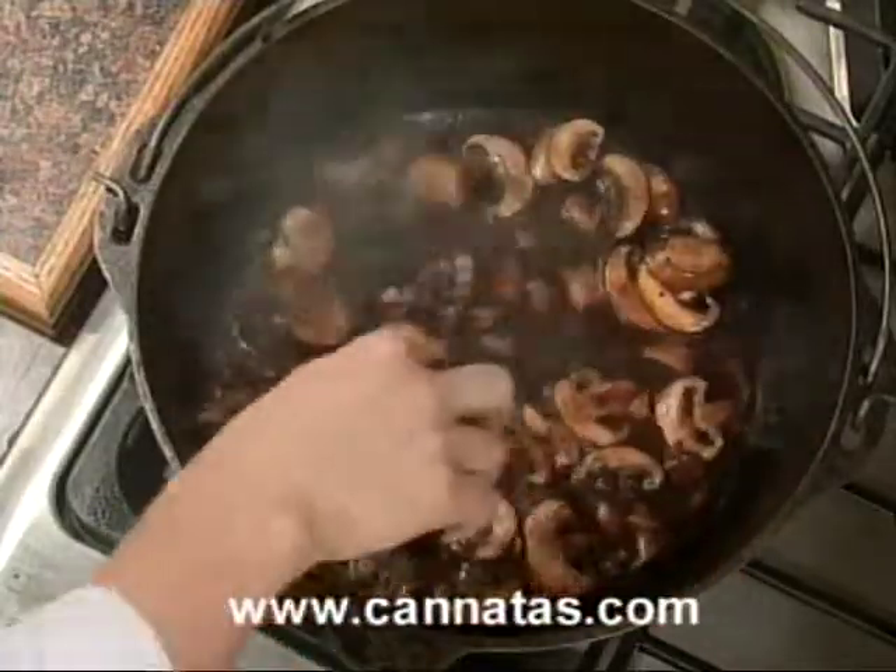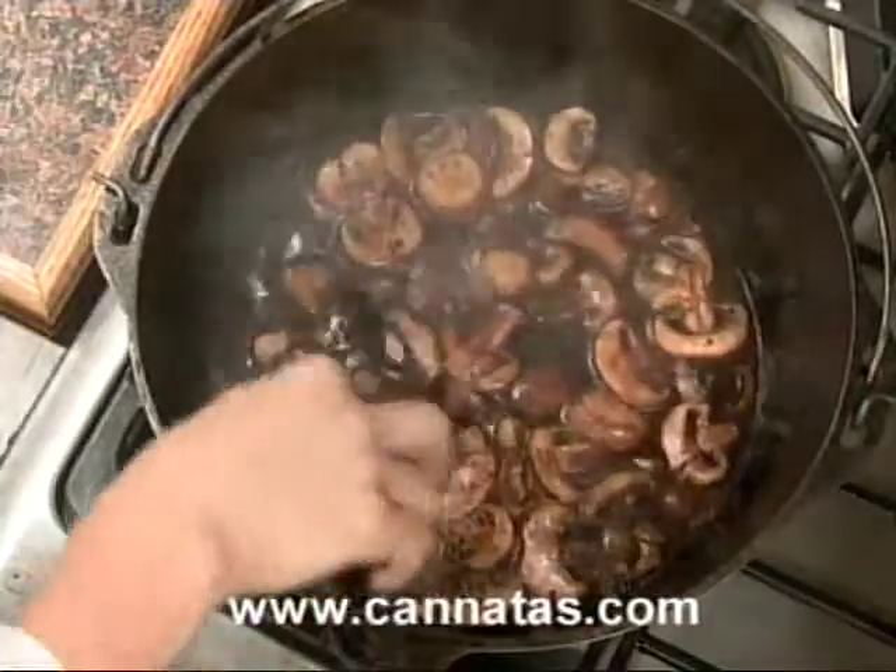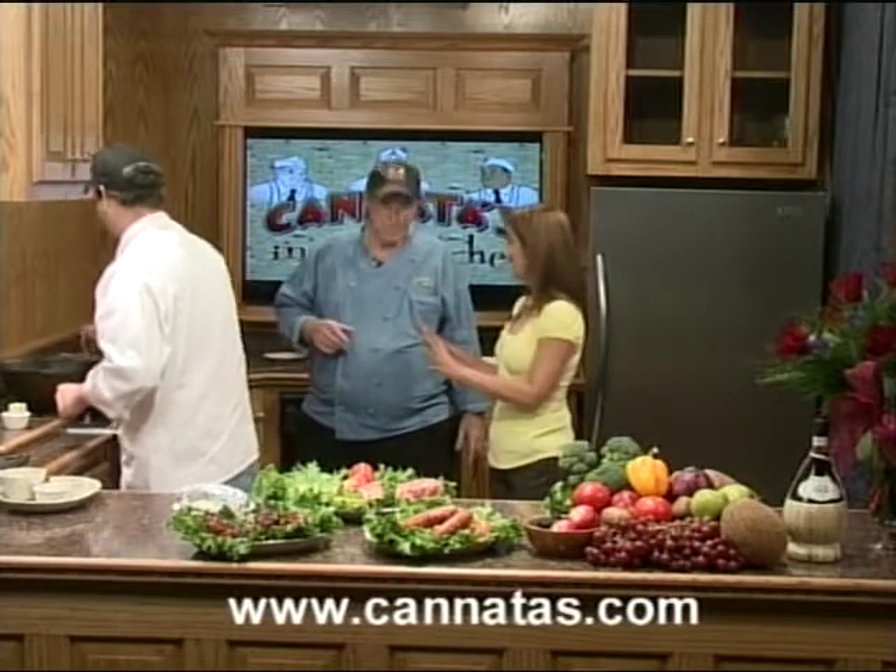We've got a couple of great items to talk about. How are you doing on the sauce? It's going to cook down — about 10 minutes. Well, let's take a break. When we come back, we're going to see what our mushroom sauce is coming out like. Don't go away — we're going to finish up our meal for Dad on Father's Day. Stay right there.